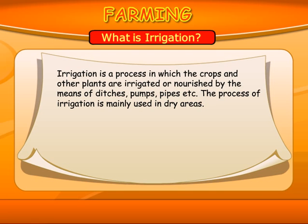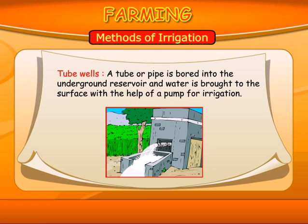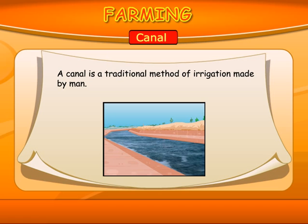What is irrigation? Irrigation is a process in which the crops and other plants are irrigated or nourished by means of ditches, pumps, pipes, etc. The process of irrigation is mainly used in dry areas. Methods of irrigation: Tube Wells — a tube well or pipe is bored into the underground reservoir and water is brought to the surface with the help of a pump. Canal — a canal is a traditional method of irrigation made by man.